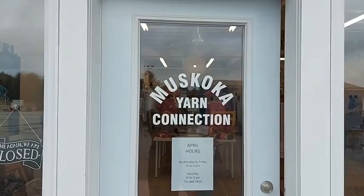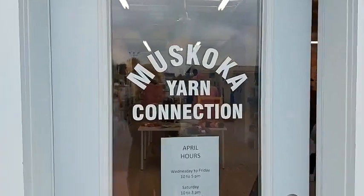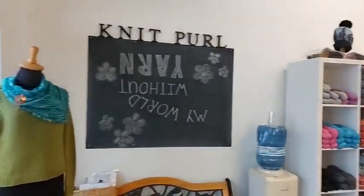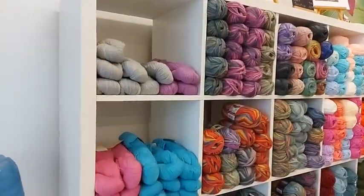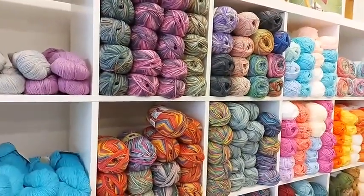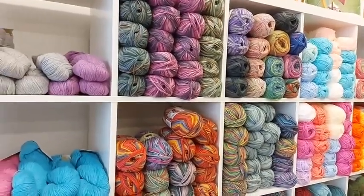Good morning and happy Local Yarn Shop Day! I'm here at Muskoka Yarn Connection in Bracebridge and I just thought I'd give you a little peek inside the shop. It's a rainy day here in Muskoka — a perfect day to be working on our projects. We are offering 20% off all the yarns today only from 10 till 3, and that includes walk-in shopping, call-in shopping. If you're calling in or sending a message, please use the code LYSDAY.